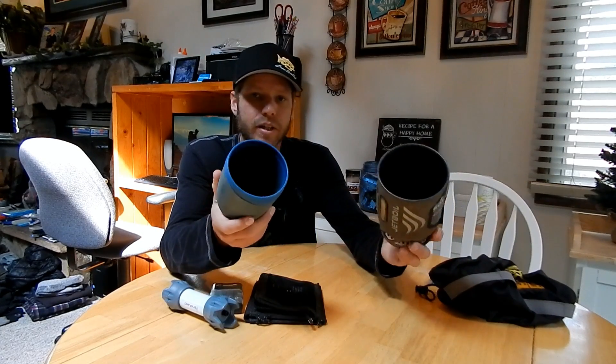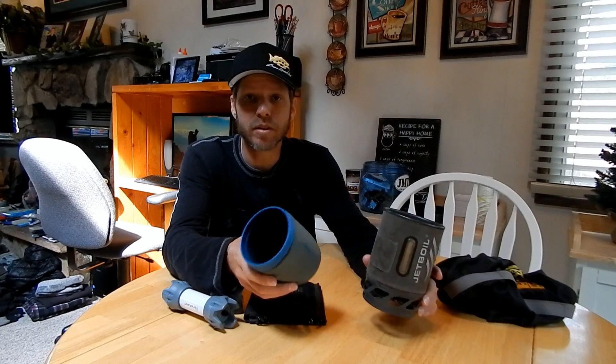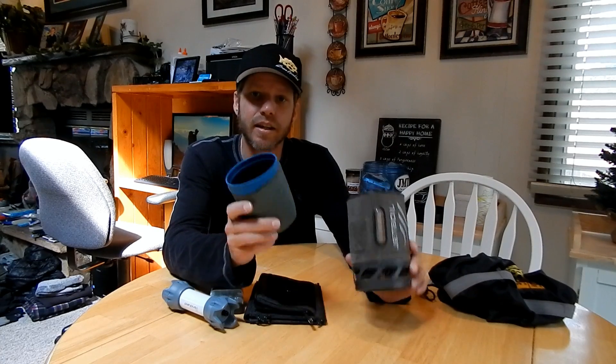Another way: my cup and my Jetboil don't have lids. I know that's a minute amount of weight — maybe the lids aren't even an ounce, maybe they're grams. But grams turn into ounces, ounces turn into pounds. Start shedding anywhere you can. I don't bring lids; I don't need them. Some people say the Jetboil has a strainer — well, pour more carefully. Big deal. Save the weight.